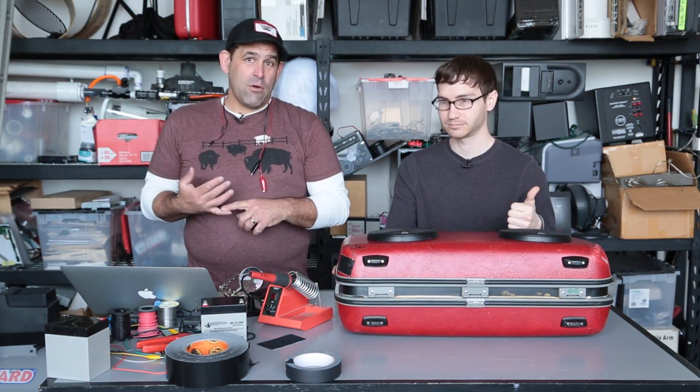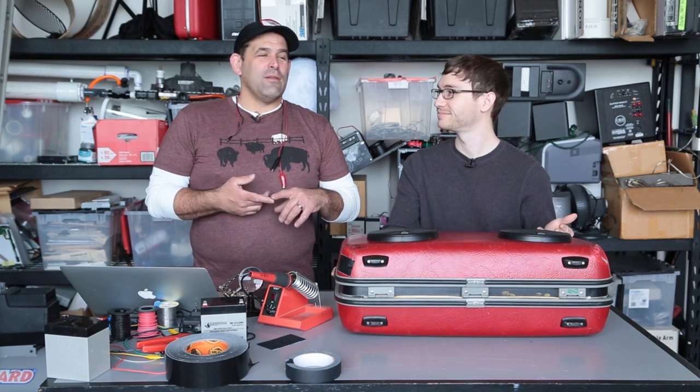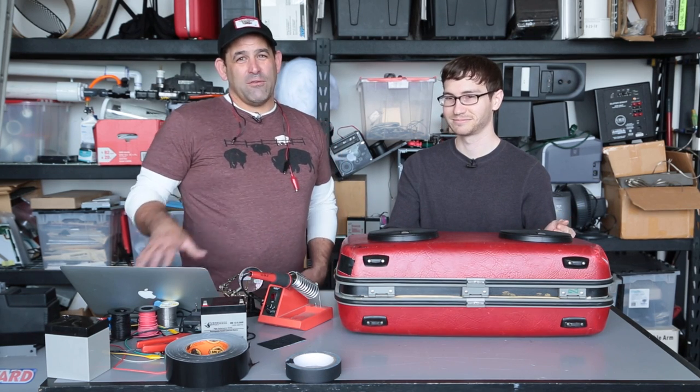This week, we're going to show you how to make it battery powered, how to charge it while you're running it, how we clean up the interior — and there are a couple of secret things you'll have to watch the video to find out about.